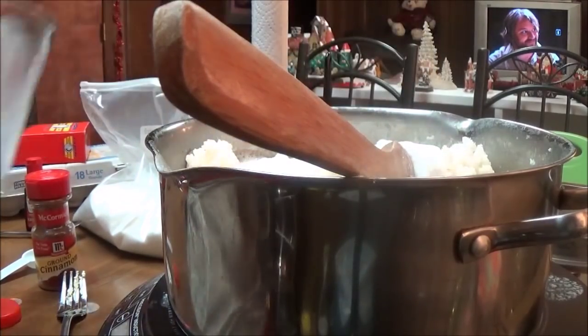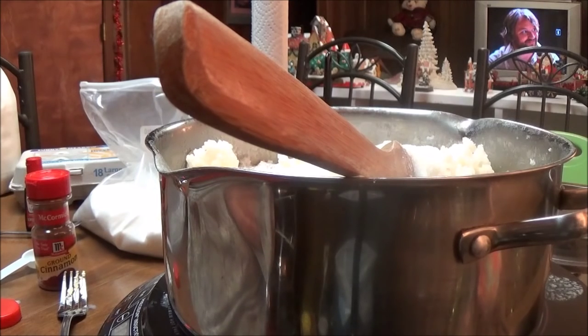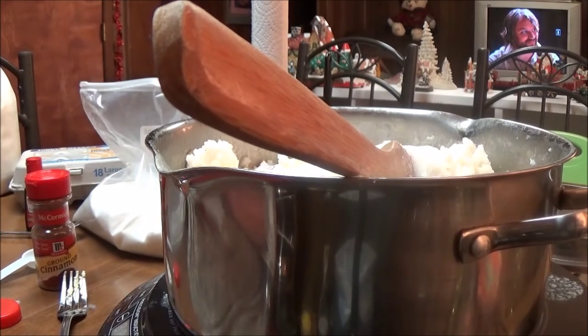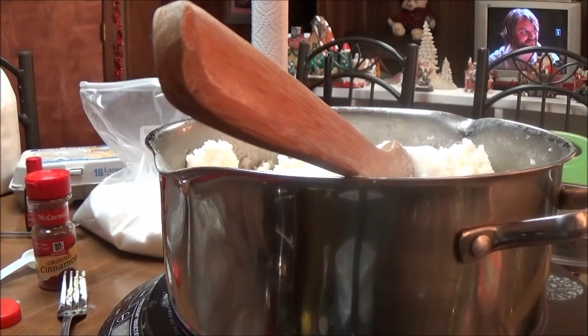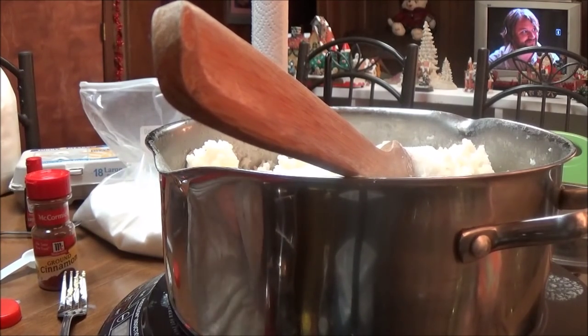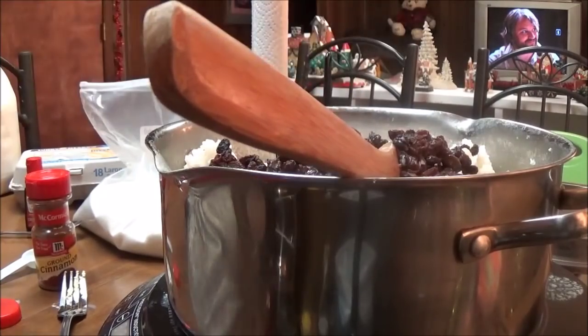And then I'm going to put raisins. I'm not sure how much raisins I'm going to put in. I like a lot of raisins in my rice pudding, so probably about a cup and a half of raisins, a little bit more than that. I've got a cup and a half of raisins going in there, and I've just used long grain rice.